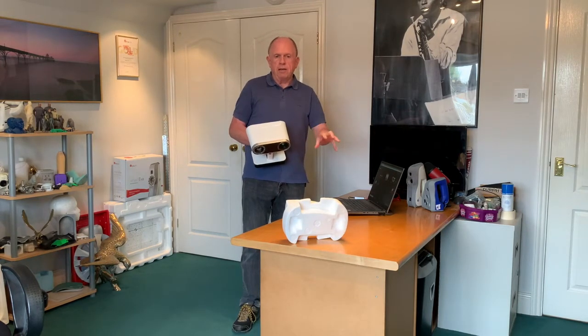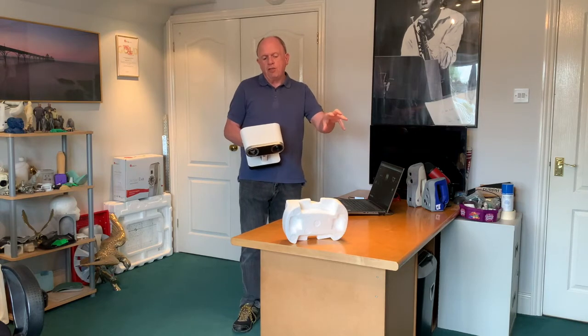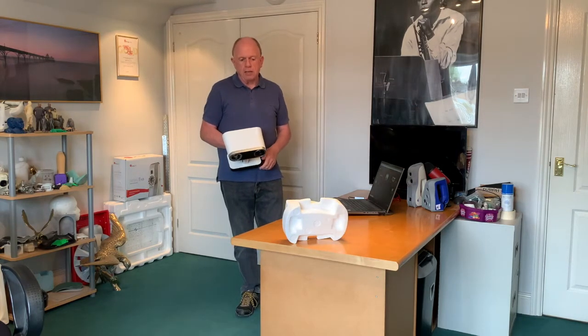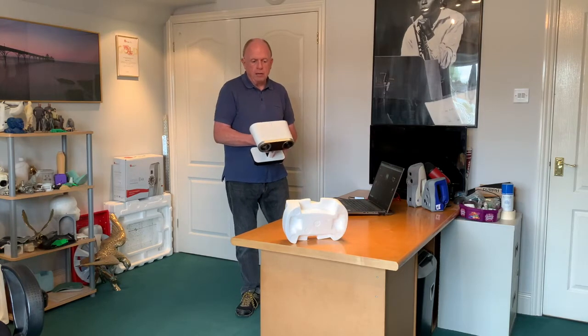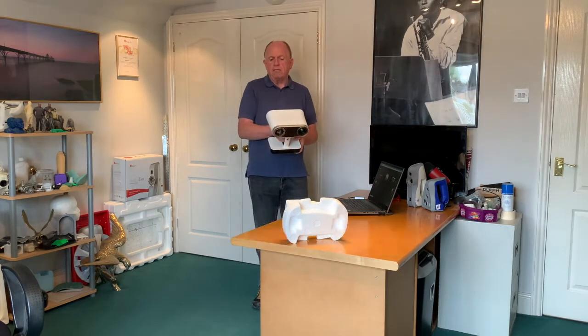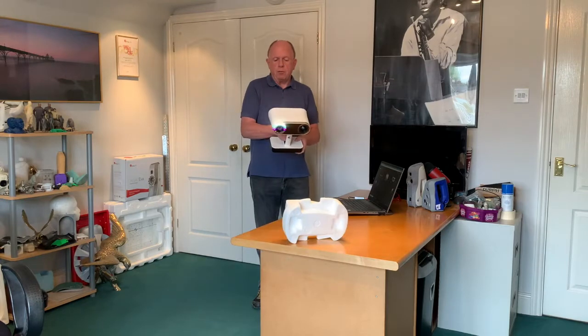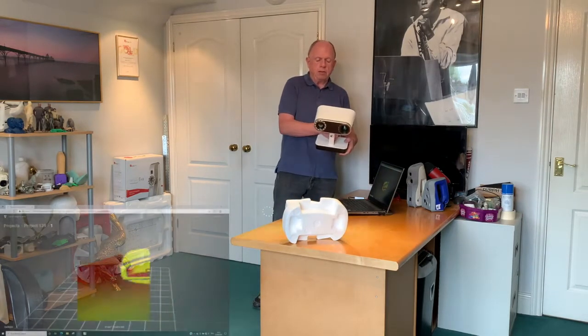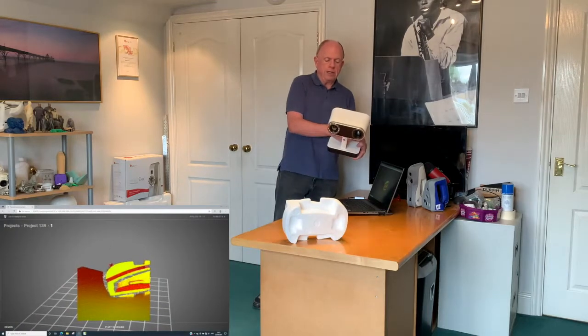So when I scan a shape like this, usually I like to do two sides, but sometimes three is better at different angles. So let's quickly show you how we can do that. Turn on your scanner by pressing the red button, wait for it to open the project, point towards the object that you want — you can see it on the screen — and then say start scanning.